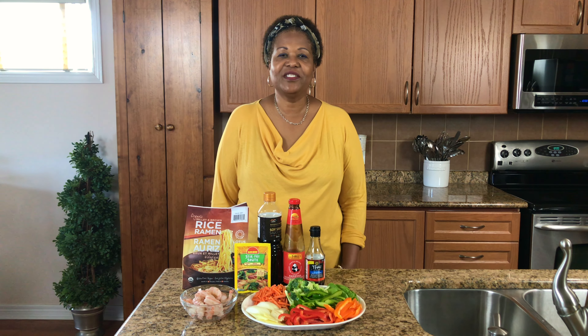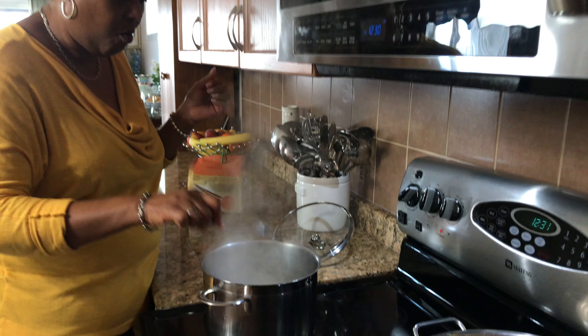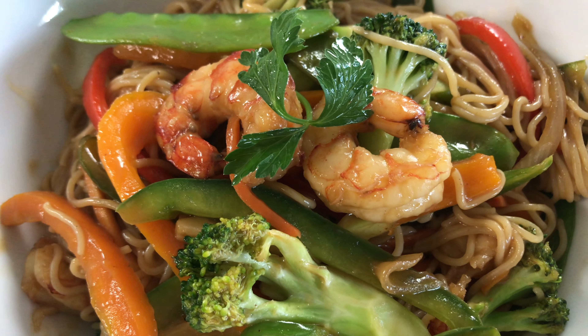Hello. Hi, I'm Roma and welcome to my kitchen. Today I will be making a quick and easy shrimp stir fry. If you want to see how I make this recipe, keep watching.